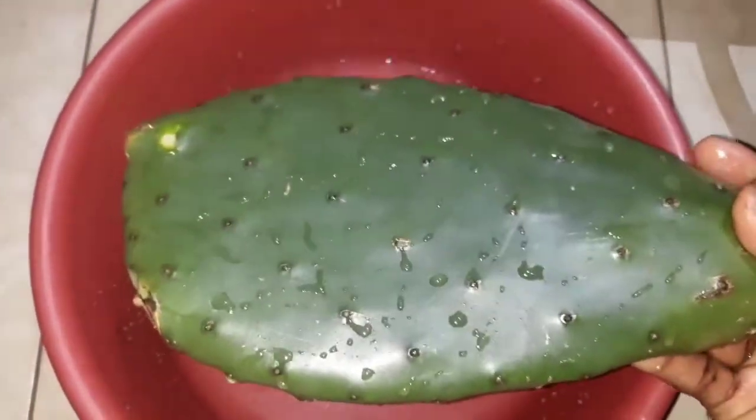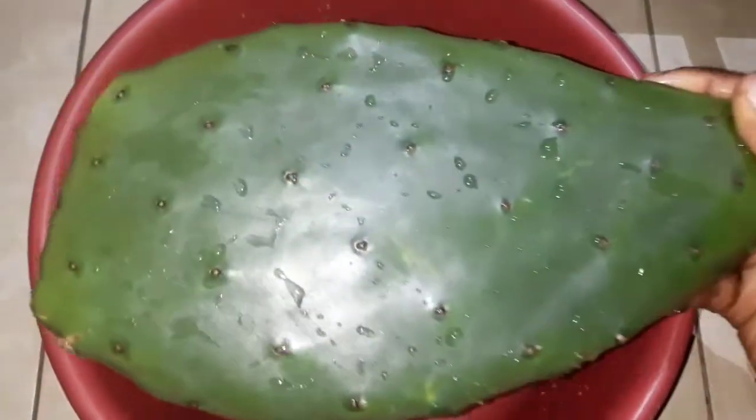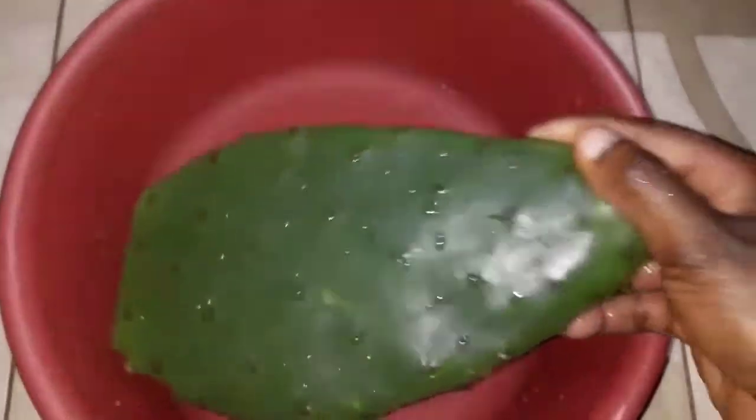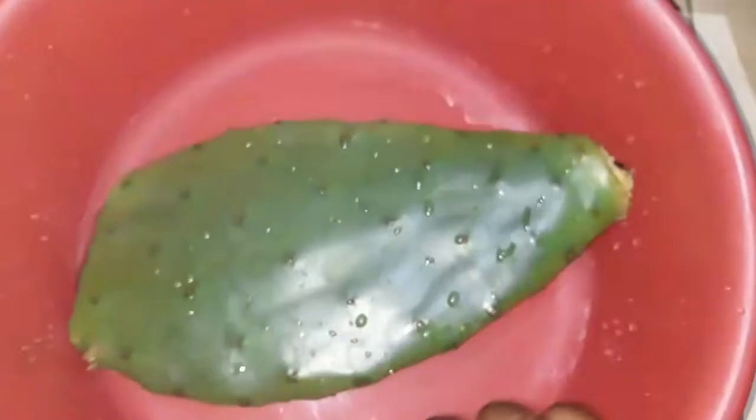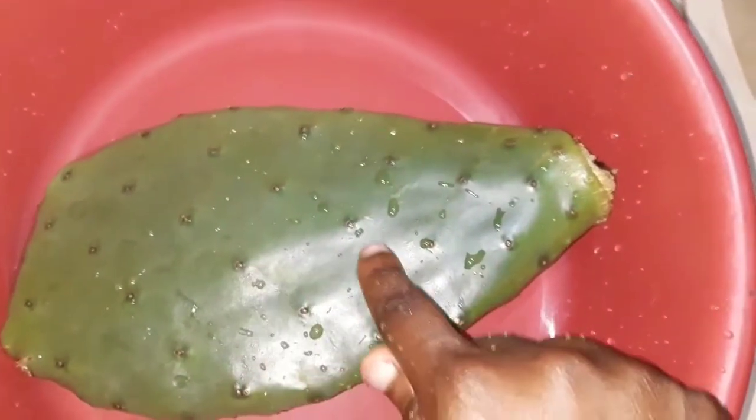I went ahead and washed my cactus leaf very well to get rid of anything it was carrying. You should be careful because sometimes it contains thorns — those small holes you see on the cactus usually contain thorns. So I had to first remove the thorns before washing my cactus leaf.